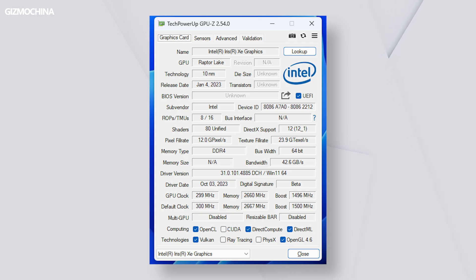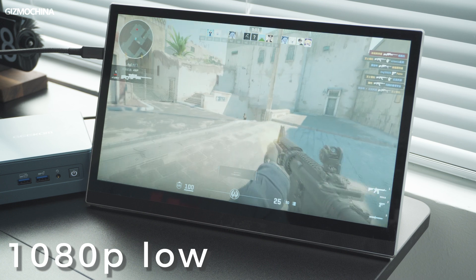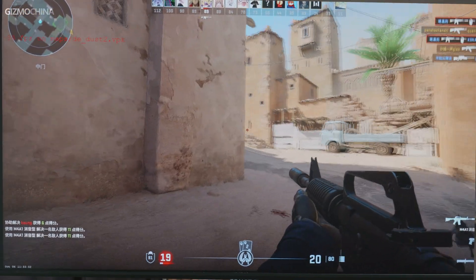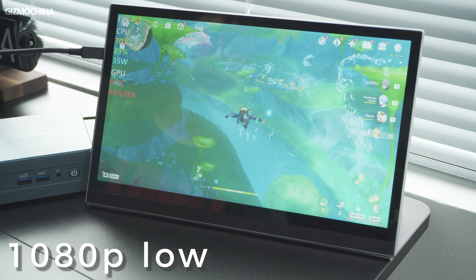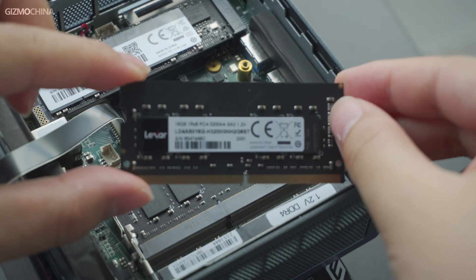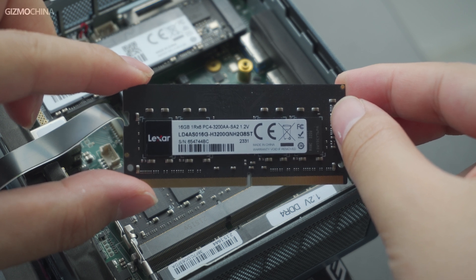For the GPU, we have our old friend the 96EU Intel Xe GPU. In gaming tests, I first tested it in Counter-Strike 2 at 1080p low settings — it ran at 80–110 FPS, and I did manage a couple of headshots during the game, which was pretty good. In Genshin Impact at 1080p low settings, tested in the fountain area, the frame rate was around 50 FPS and the gaming experience was relatively smooth. Overall, thanks to the Mini IT13's dual-channel 3200MHz RAM, the GPU performs quite well, and the Mini IT13 has very good temperature control when gaming. The Mini IT13 can genuinely be your gaming PC if you play games that don't require super high graphics.